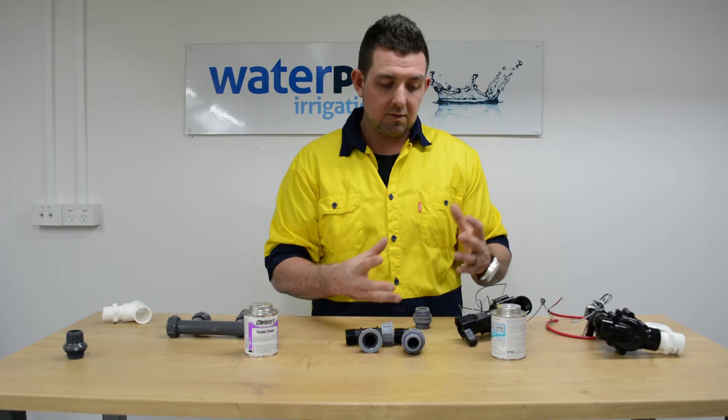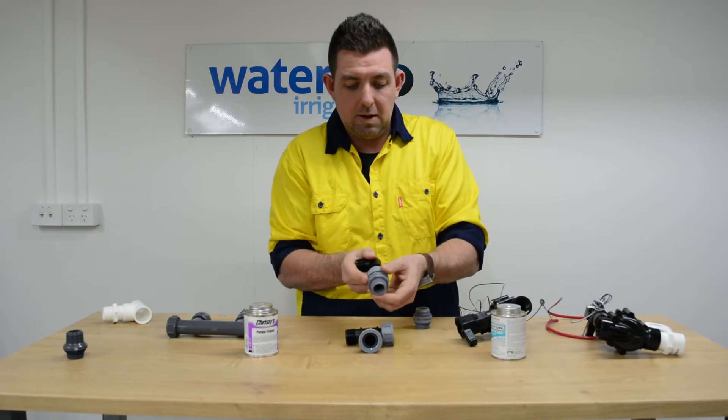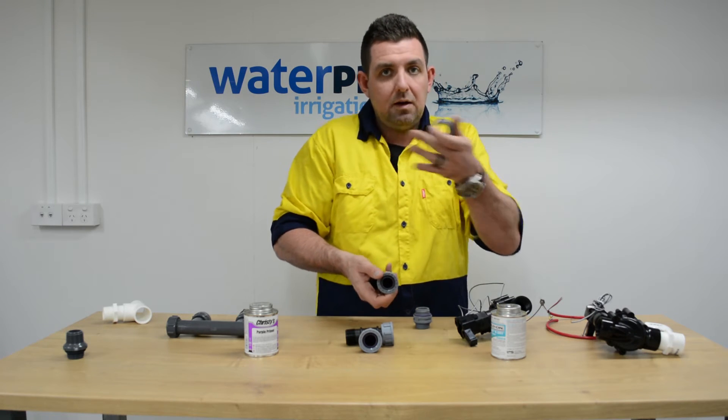The great thing about these is that if you have a problem with a solenoid valve and you need to remove it, they're a swivel barrel union. So you can undo that and the manifold stays in one spot — your valve's not moving. You undo that and you lift your valve out. Completely serviceable.